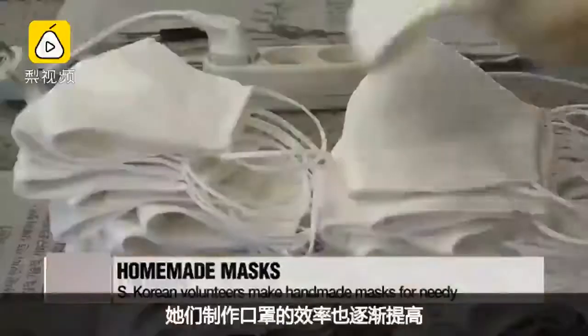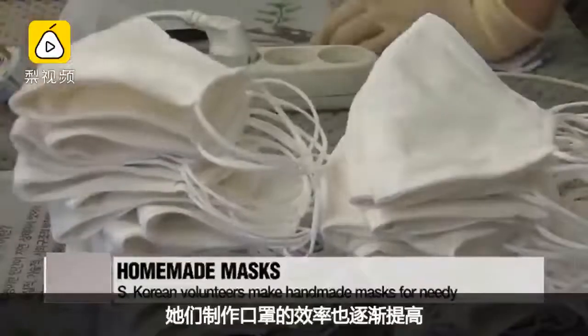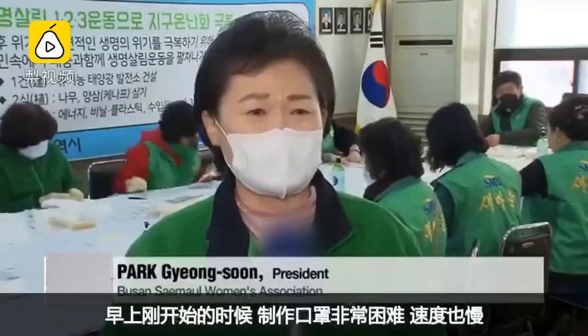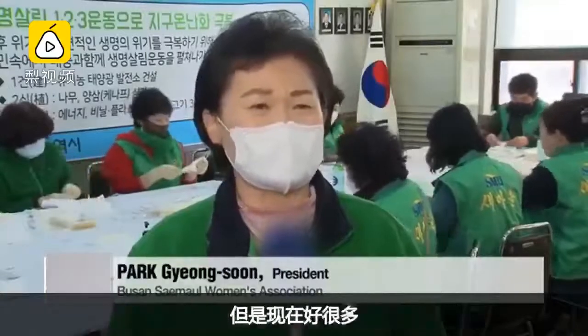And while they were slow at first, they are getting quicker with time. They are all volunteers for the Saemawar Women's Association. It was very difficult and slow in the morning, but we're doing fine now.